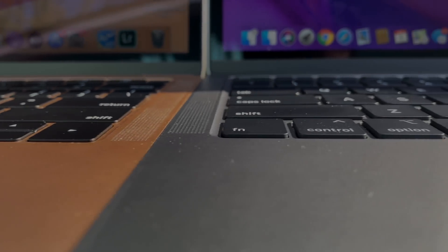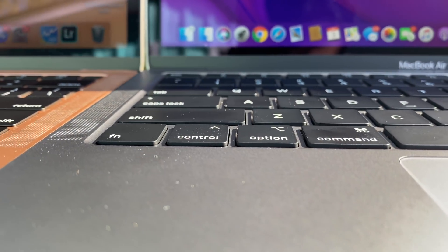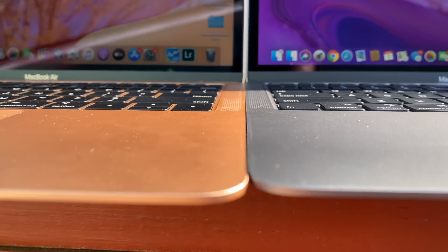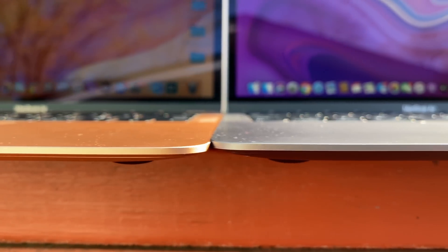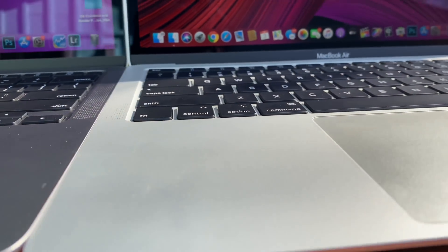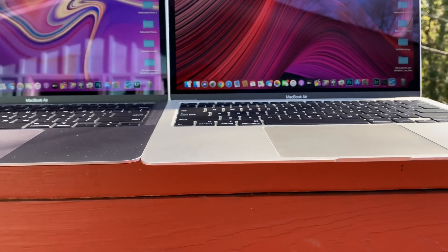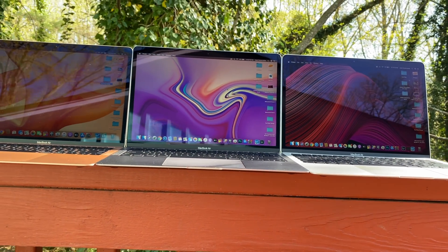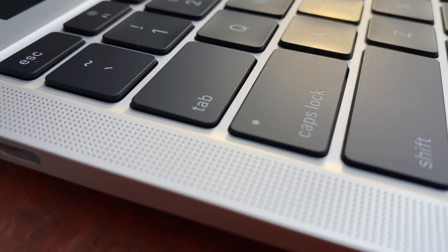So, you're in the market to buy a brand new MacBook Air. Maybe you grew wrinkles waiting for Apple to completely dump the butterfly keys and replace them with the vastly superior scissor-style keys. Or maybe this is your first ever MacBook purchase and you just don't know which one is right for you. Well, boy do I have the right video for you.